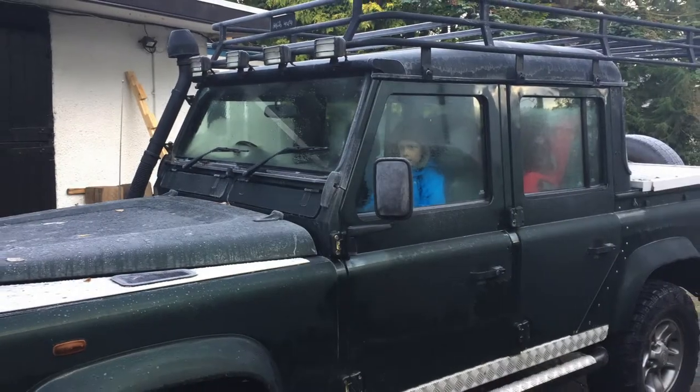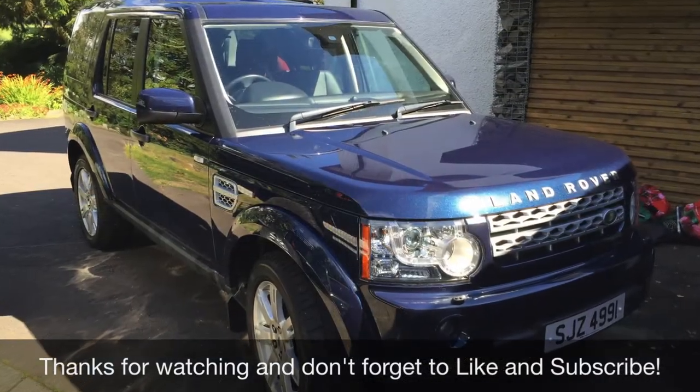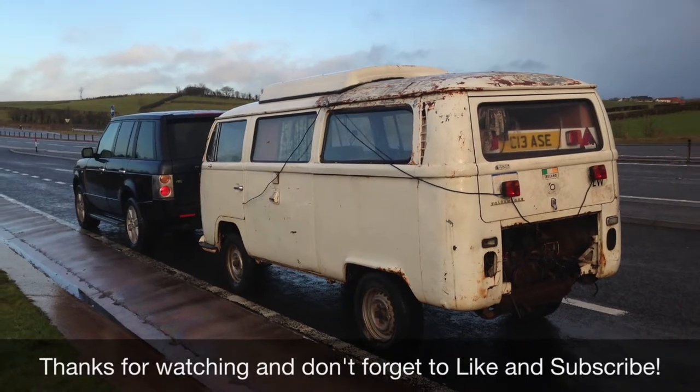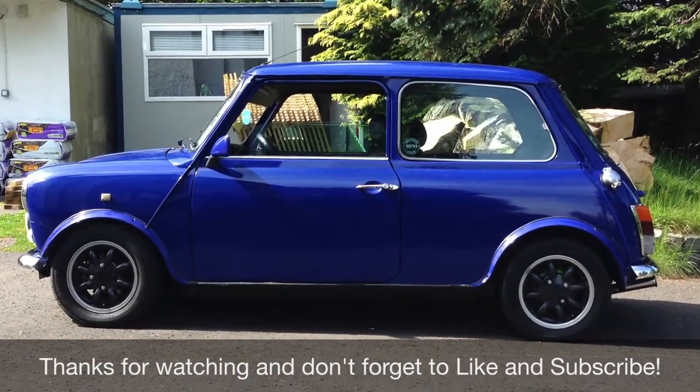If you found this video useful, why not click like so other people can find it. If you want to subscribe, I'll be doing lots more videos on VWs, Minis, Land Rovers, MGs, and lots of other cars. Thanks for watching and I'll speak to you soon.